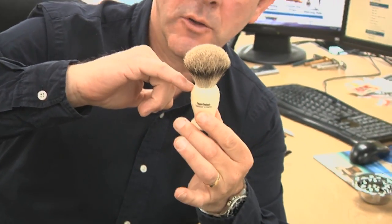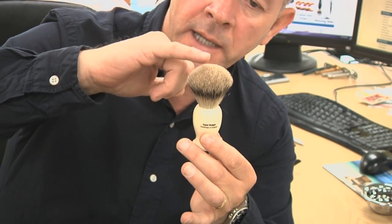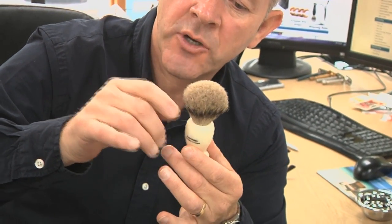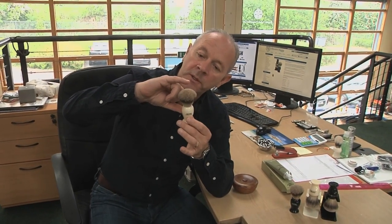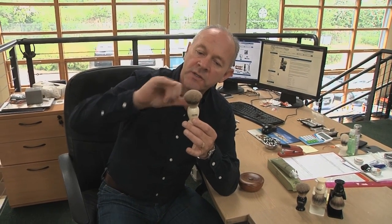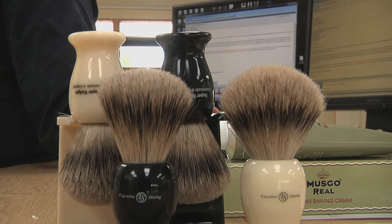That's because the loft — the distance between the shoulder of the handle and the tip of the hair on an Executive Shaving Super Badger Hair Brush — is only 45 millimeters. Typically that would be 50 millimeters. But we find with the longer hair brushes that they tend to flop about a bit too much, and we prefer a brush to have a bit of backbone and a slight bit of stiffness to it.